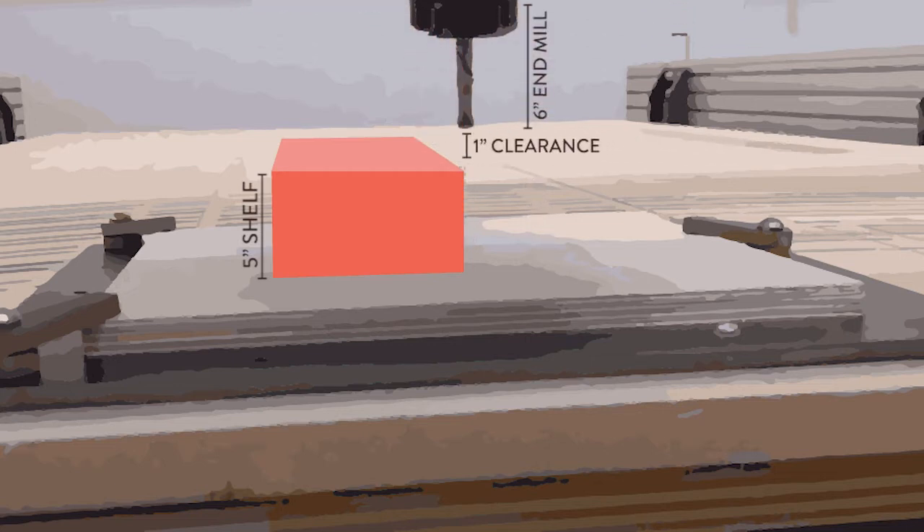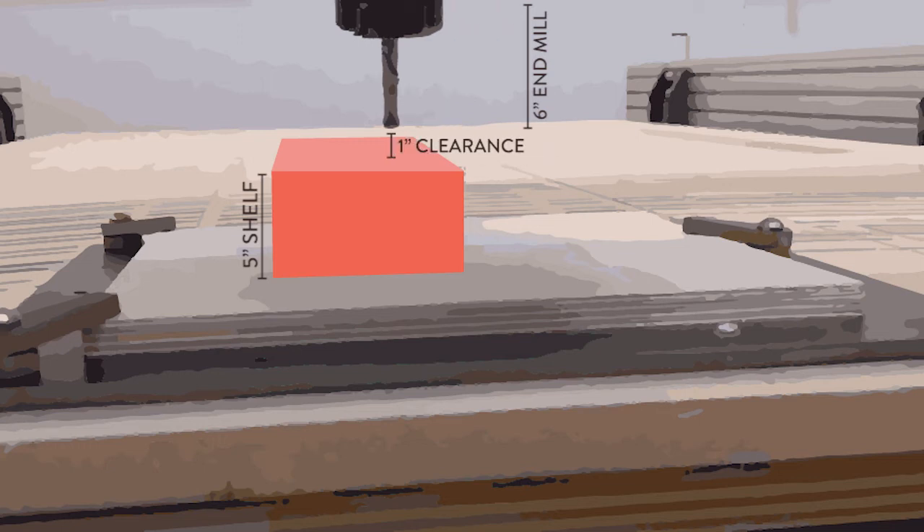A 6-inch envelope assumes that your part can be machined using one of our shorter end mills. If you have a 5-inch tall shelf, you not only need a tool that's more than 5 inches long so that it can be held by the chuck and machine the full depth of your cut, but the tool must also be able to retract 5 inches plus an extra inch for clearance to find its way to the next operation. If you aren't sure whether your part's geometry is achievable using the ShopBot, either schedule time with the design specialist on our website or submit your part for production and include your questions and email address in your readme file.